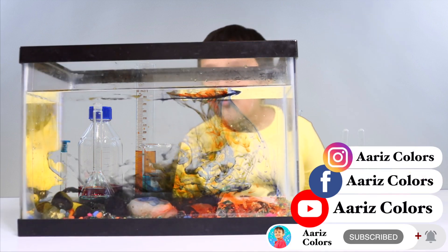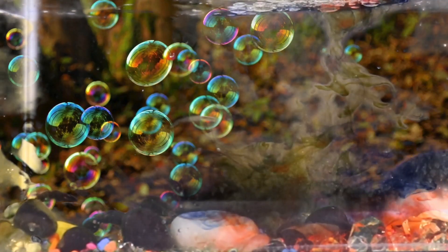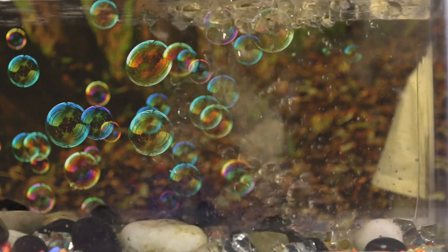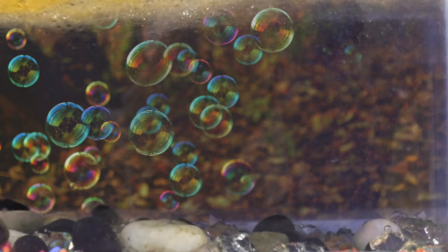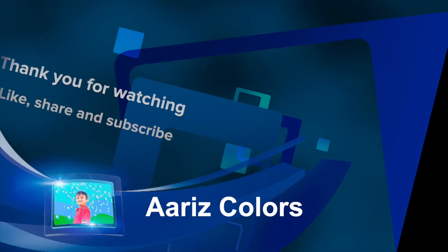Ollie, why do we need oil for it? It's bubblegum! Thank you for watching my videos and next time, bye bye.